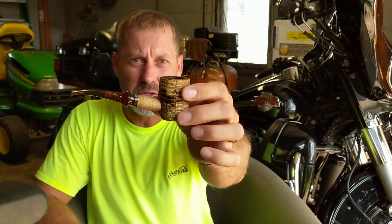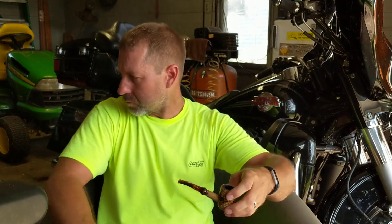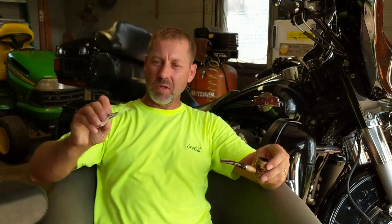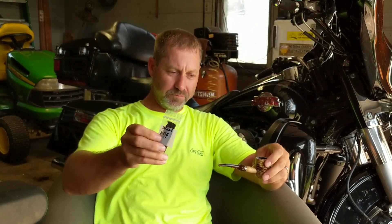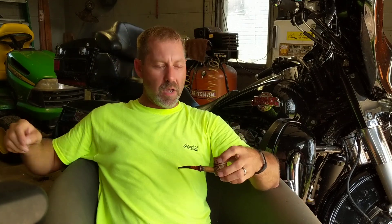For Cob Tuesday, my JWK 2366 corncob pipe with almost the last of my Solani Aged Burley Flake. I've got about one, maybe two bowls left of that — it was a sample I got from that pipe show.